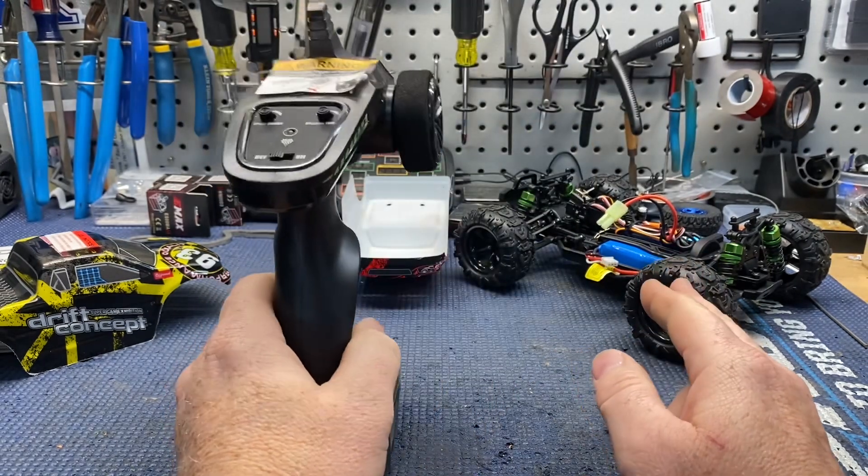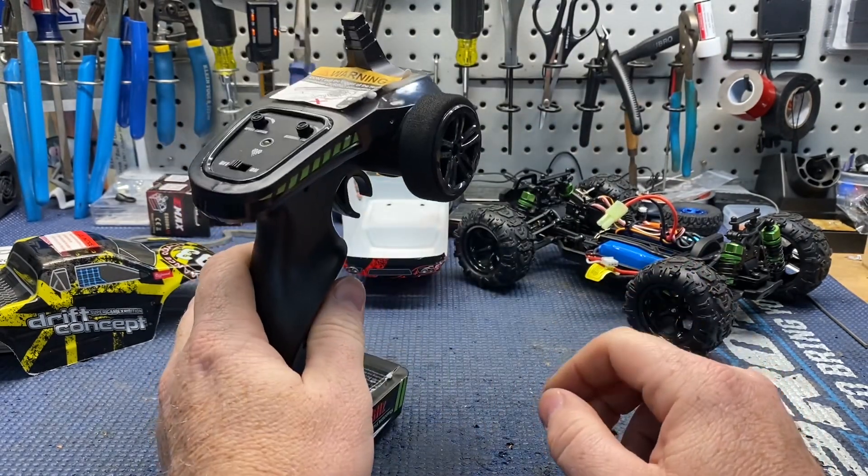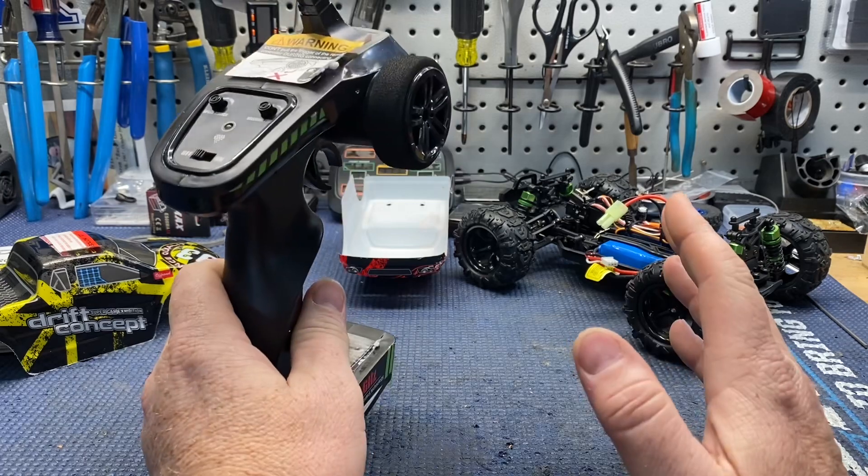One cool thing is they call it a speed switch, so you can adjust the speed. That's really good for kids because you can turn it down and let them get used to it, then roll it up as they get comfortable with the truck and the speed. I ran this for a second and at full throttle, just the small scale, it's hard to keep it in line.